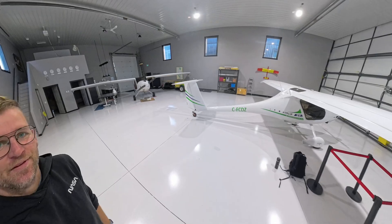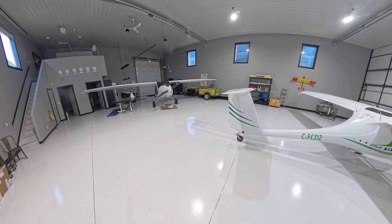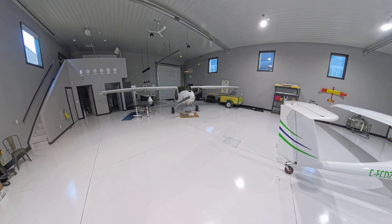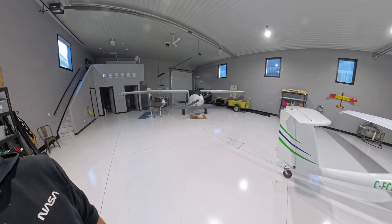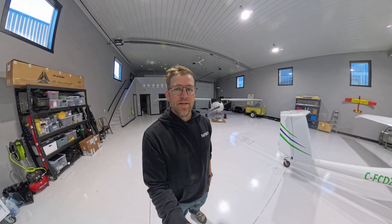Hey guys, what's up — it's been a while. I'm here in the hangar and we got another plane in here, another Pipistrelle. I'm doing a bit of work on it — it needs some carbon fiber work. Cal, the guy, is out in the States for the winter so I'm gonna fix it up.